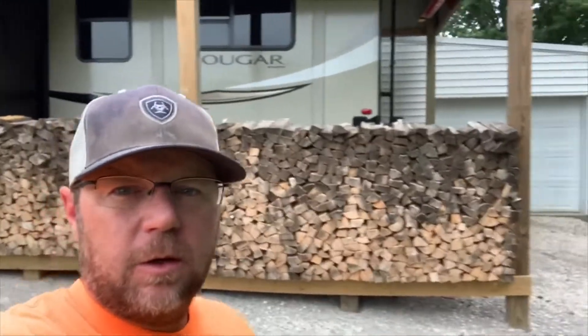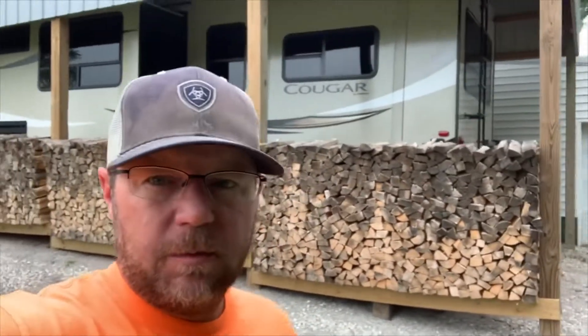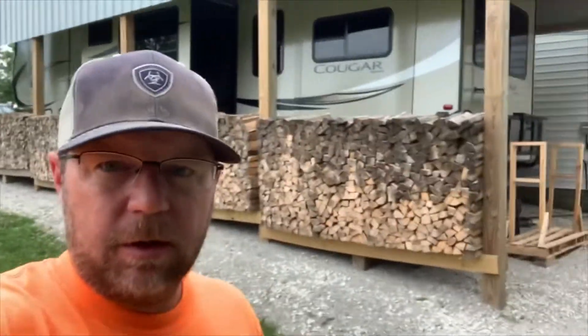Hey everybody, welcome back — Todd here. Appreciate you stopping by. As you can see behind me, I'm back home off our little RV trip, got the RV put back underneath the RV carport.